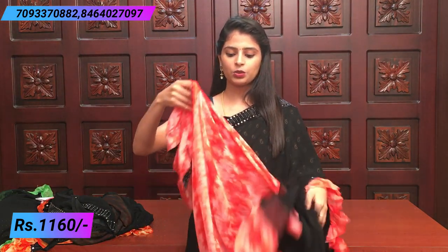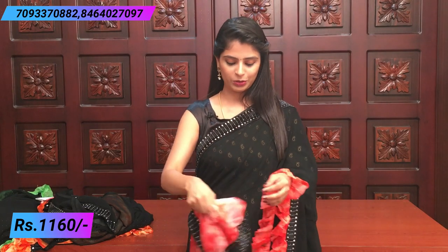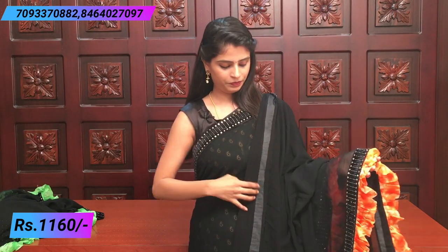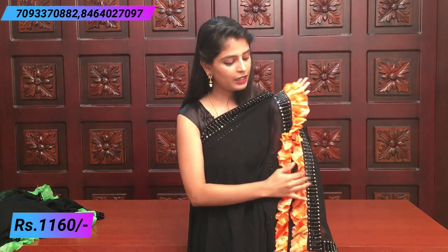The blouse can be made with short sleeves or full sleeves — both look very beautiful. The price is 1160. Another color available is a nice orange color. Compared to the peach pink, the orange is different — if you prefer peach pink, use that; if you prefer orange, that is also good. The ruffle blouse remains the same.